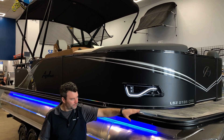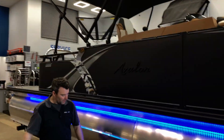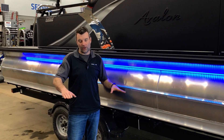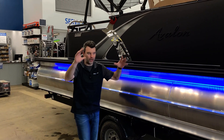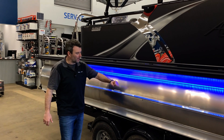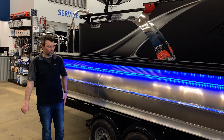We've got pop-up cleats and under-glow lights — super cool and super popular. I try to put them on all my boats so they all pop. Six lifting fins on the boat will help you get out of the water faster and on plane, essentially removing the drag. We also have side keels for impact protection, so they take the brunt so your pontoons look better for longer.